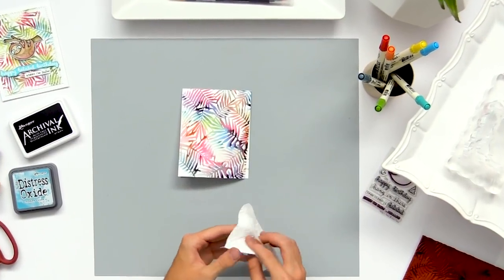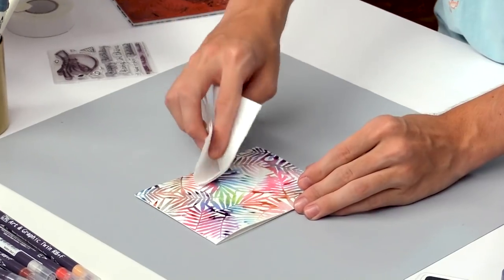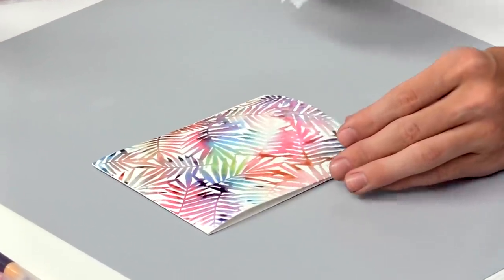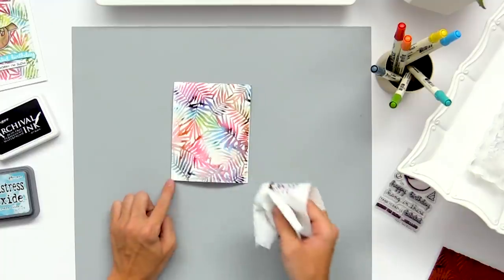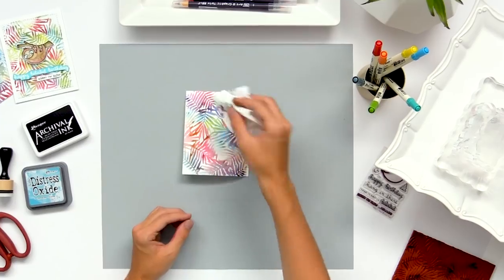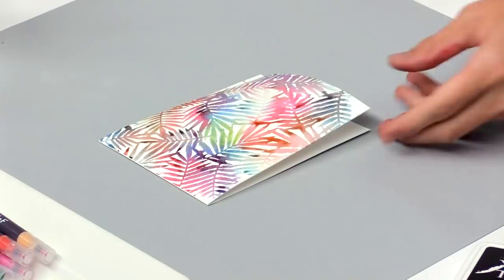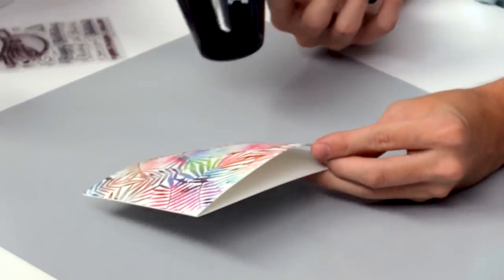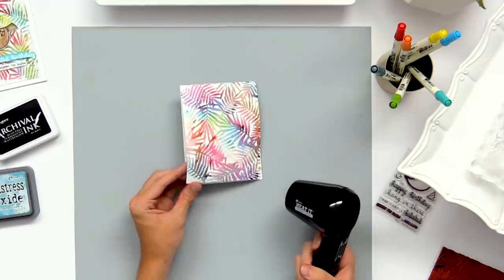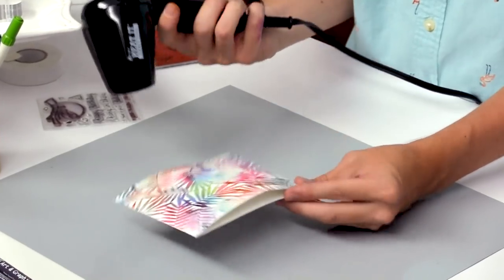If you have any muddy color that looks a little bit gray, you can go in with a paper towel onto your surface and pick up some of those areas that have a little too much water or too much color, and soften that color out. Then your background is complete. If you're impatient like me and don't want to wait for it to dry, you can heat set it, or just let it sit out and dry — either will give the same effect.